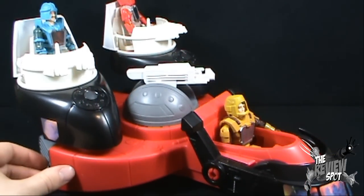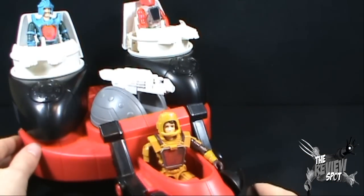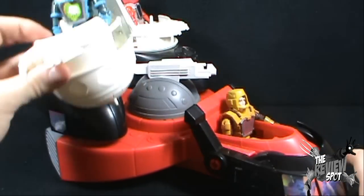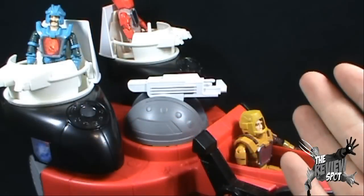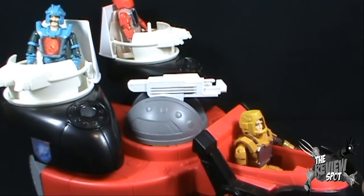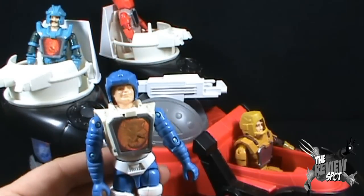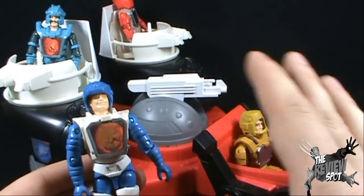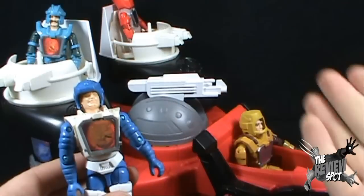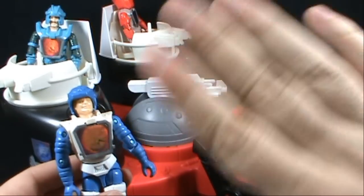Today's Retro Spot, we were having a look at the Visionaries: Knights of the Magical Light, Spectral Knights Capture Chariot in all its splendor. Thanks for watching as always — I'll see you guys next time. And just to redeem myself a bit in this video, I just remembered the other vehicle name for the Spectral Knights: it was the Lancer Cycle. I also still have the driver from the Lancer Cycle, which was Ektar. Lancer Cycle, Ektar — Spot redeemed himself. I hope you guys have enjoyed it. I'll see you guys next time. Bye now.